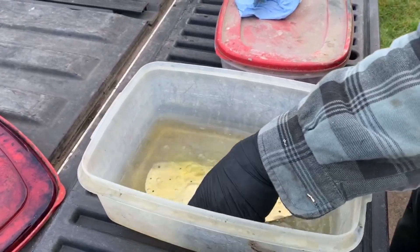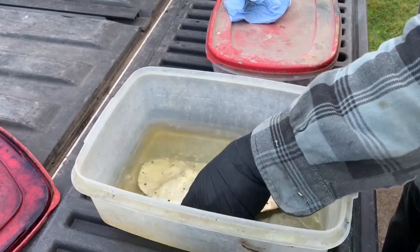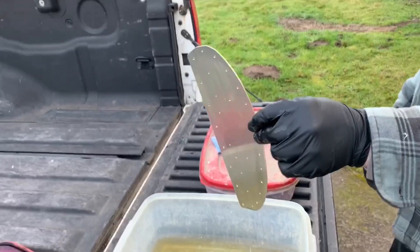Take a little rinse. And oh look, the golden hue.